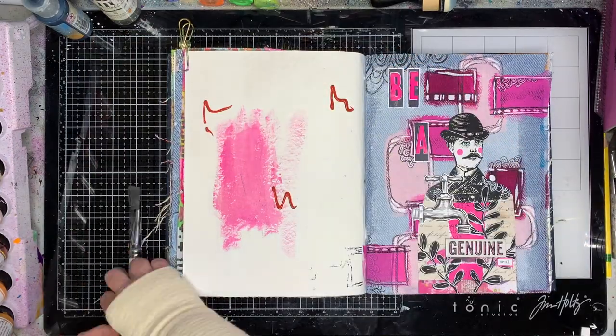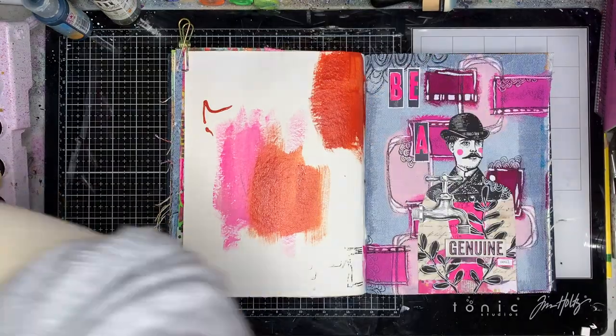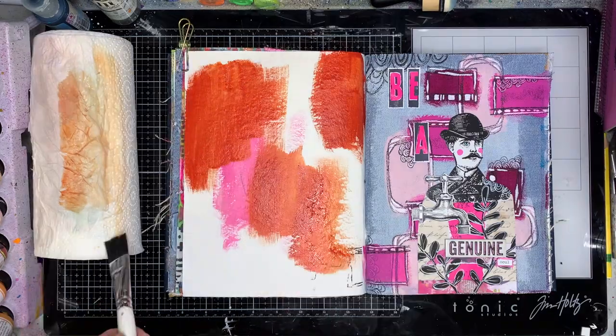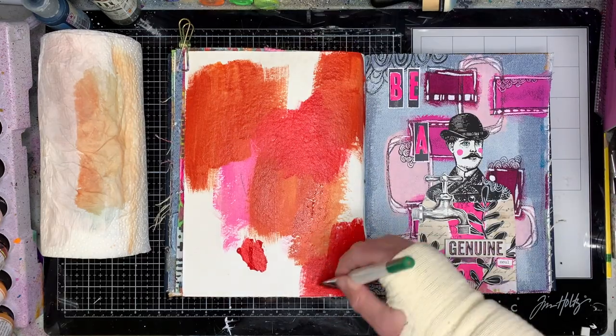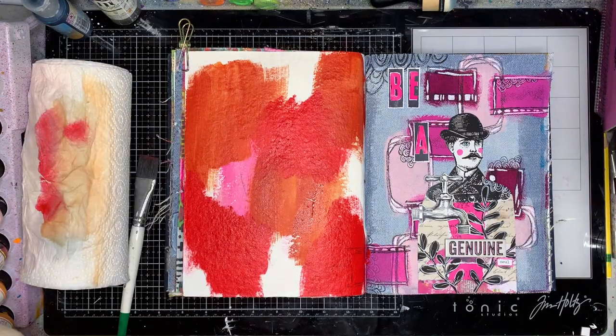I'm starting off in my Dina Wakely denim journal. I've already got some paint on the page and I'm just painting out some extras. I'm starting off with Sedona, I had some magenta in there, going in some Ruby. I'm having a love affair with these colors at the moment and I'm using them a lot on pages.